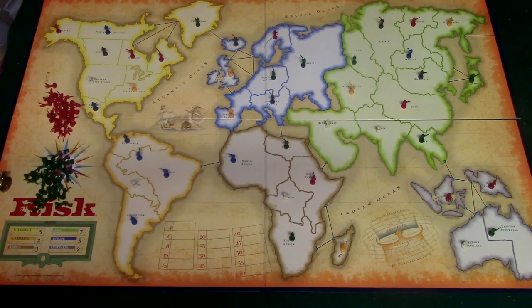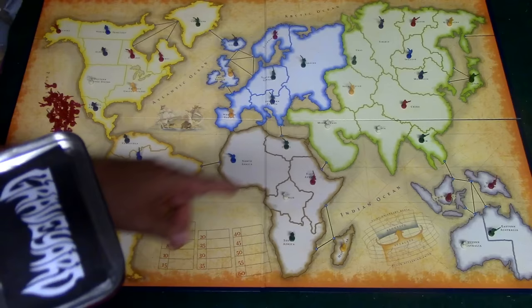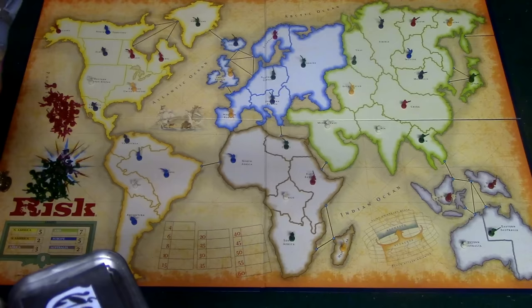I've placed one army for all of the neutrals and for player one and player two. The next thing that's going to happen is the players roll the dice, and whoever gets the highest number gets to place more of their units on the countries they already own. They place three units and then one neutral of whatever color they want. Typically you'll want to reinforce neutral lands that are close to lands that you own.